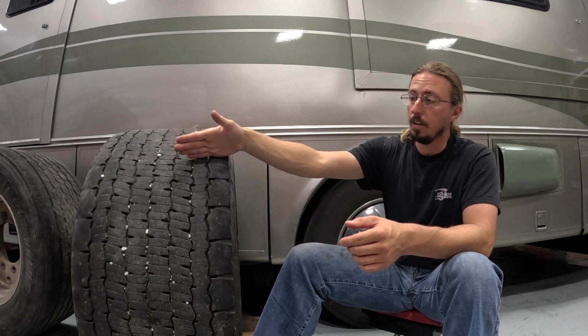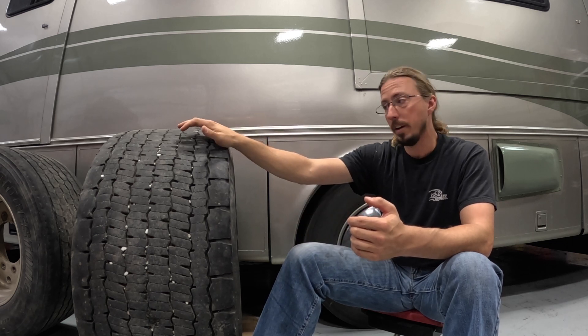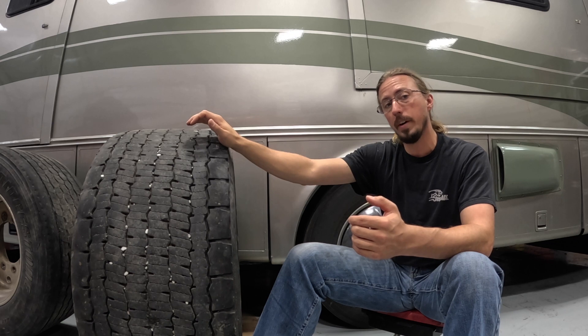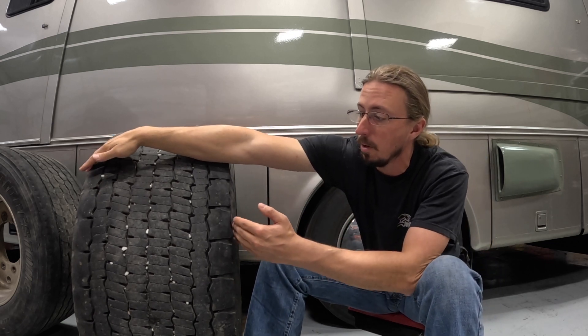So what is a super single? If you've paid attention to semi trucks going down the road, every now and then you might see one that instead of having duals in the back — either on the drive axle or the tandem axle — has single tires, but these tires are extra wide. Your typical semi runs something like an 11R 22.5. This particular one is a 445/50/22.5, so 445 millimeters wide.